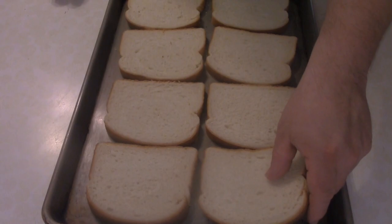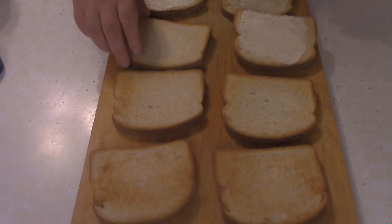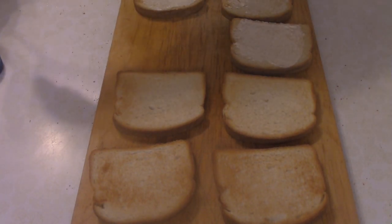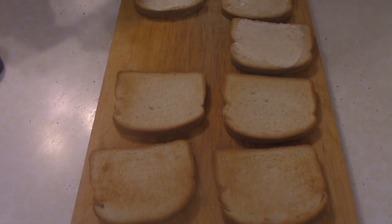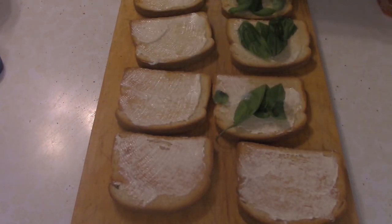Now that our bread is nicely toasted, time to start adding some mayo to each piece of toast. Then we want to add some leaves of fresh basil. Like I said, this is a very light sandwich.